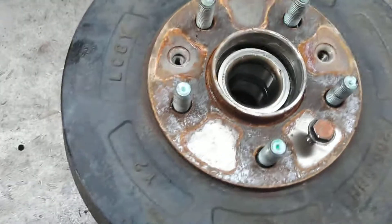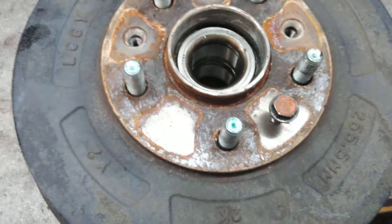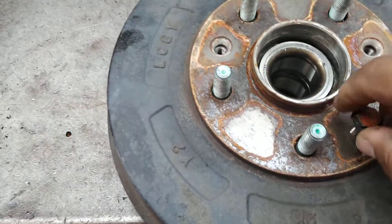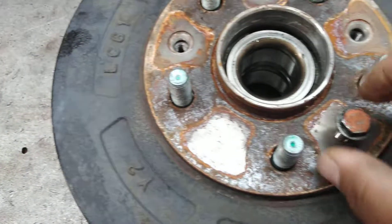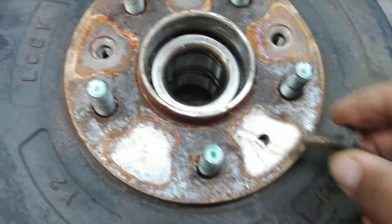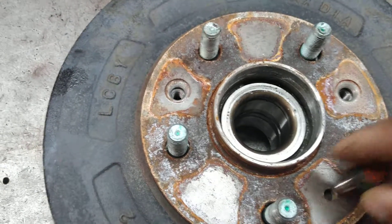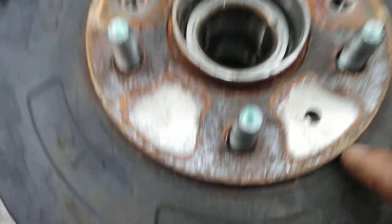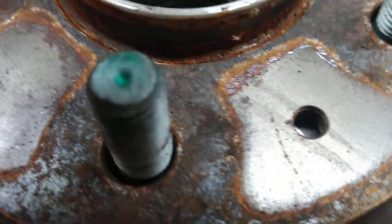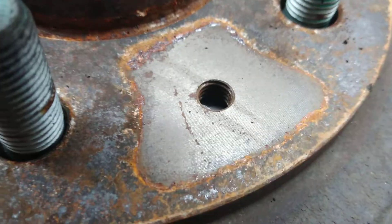It's a little stuck on there just from rust, corrosion, all that. What I found easier — this is what I normally use to take the drum off of foreign cars and imports — I use a pressing screw. Most of the time the drums come with a little thread pitch pattern that you can see, so they get a better angle.